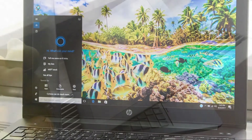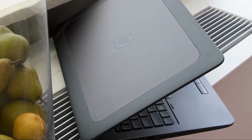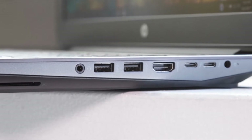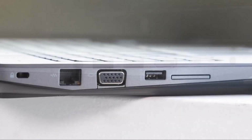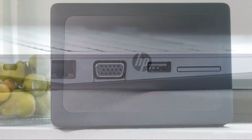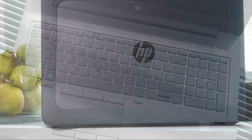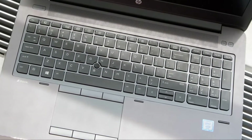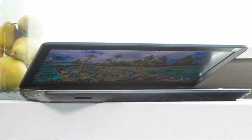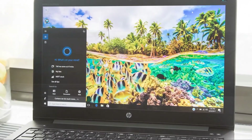Our review unit came with the optional DreamColor 4K display, which has 3840 x 2160 resolution and full Adobe RGB and sRGB color, with factory-calibrated displays that offer great color quality. The system's desktop wallpaper was an explosion of colorful fish and bright blue skies backed by green palm trees. Not only do the colors pop, but the sharp detail makes it an especially pleasant sight. Watching the trailer for The Dark Tower, I could make out the individual whiskers on Idris Elba's chin, while overhead shots of New York were vivid with lights and colors.